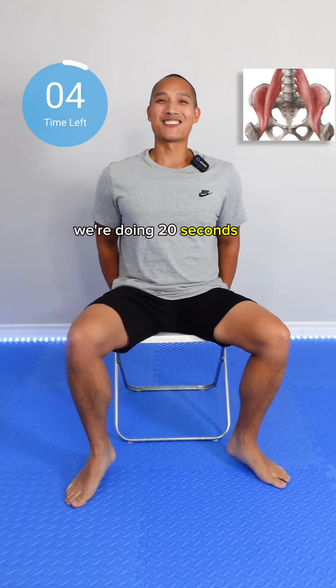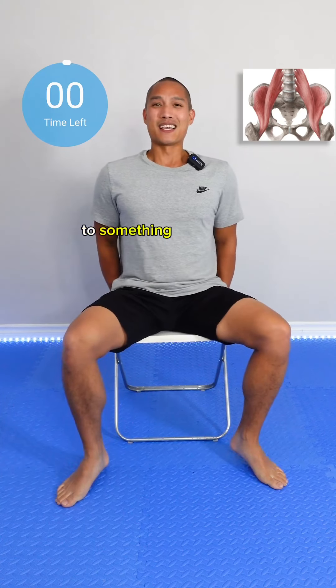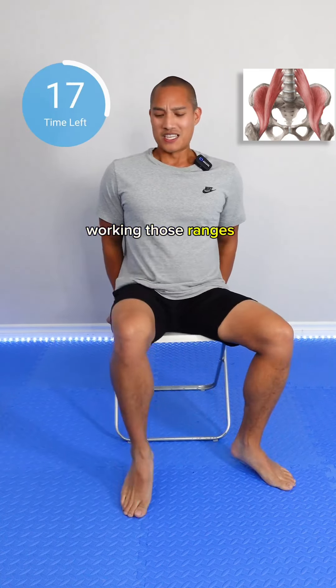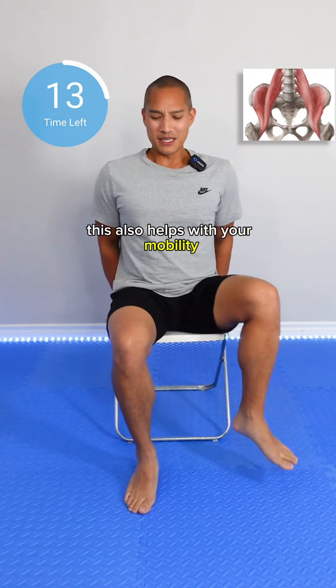We're doing 20 seconds for each exercise. Alright, now we're going to switch to something a little more challenging. Hold on to your chair and then we're going to go in and out, working those ranges of motion. This also helps with your mobility.